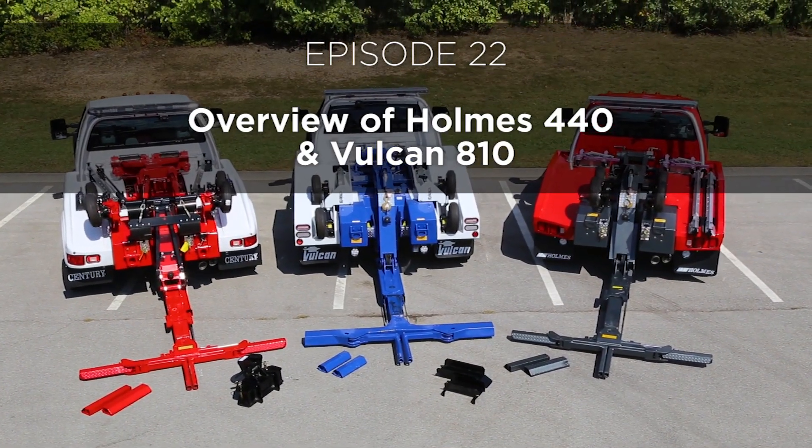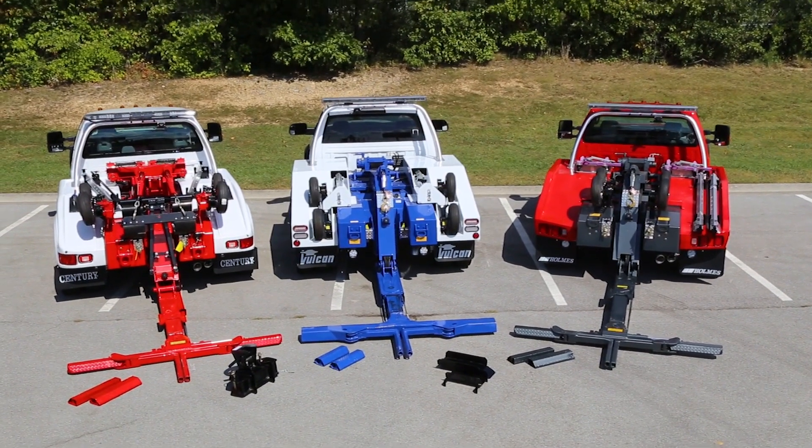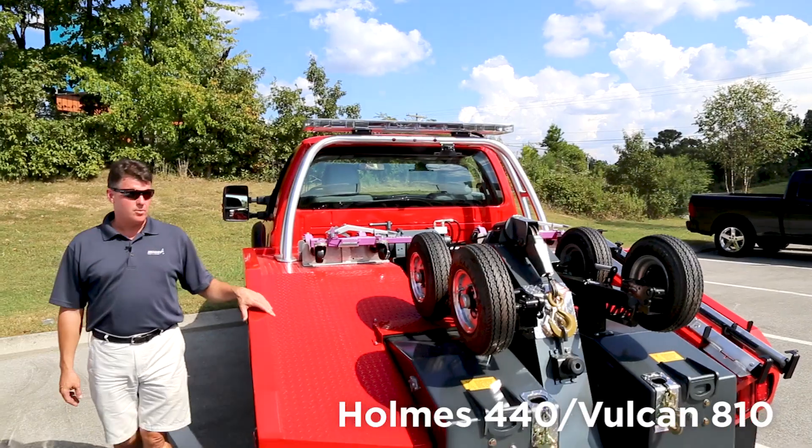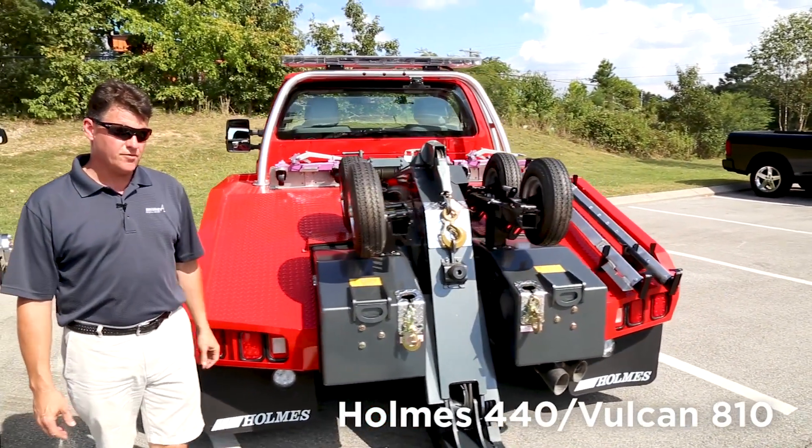Today we're going to be talking about Miller's line of self-loading wheel lifts. They're offered with several different options and several different configurations. Our focus is the 440, which is the most economical unit Miller Industries builds in the way of self-loaders.